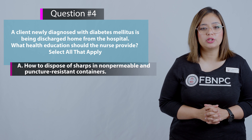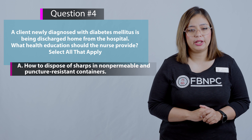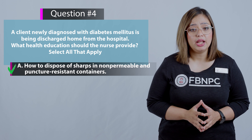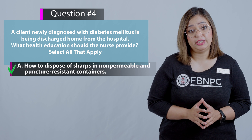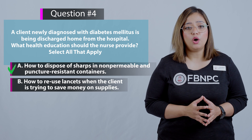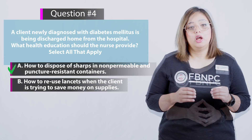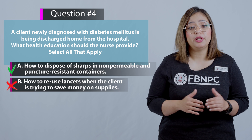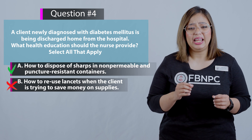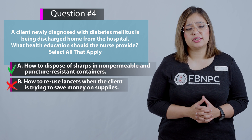Option A: How to dispose of sharps in non-permeable and puncture-resistant containers — correct, the client should know how to prevent needle-stick injury prior to disposal of needles. Option B: How to reuse lancets when the client is trying to save money on supplies — incorrect, because reusing lancets makes them dull, increasing pain, risk of non-compliance, and infection.